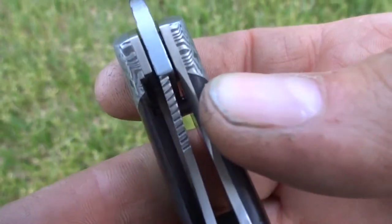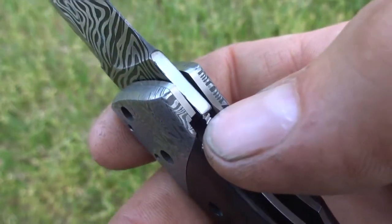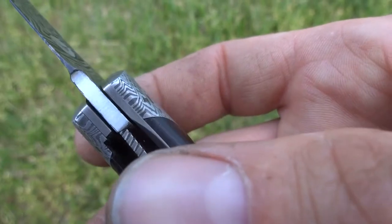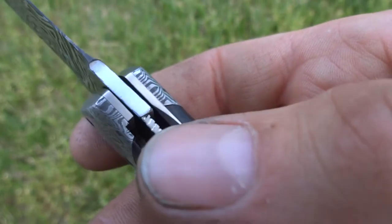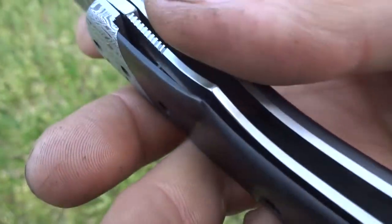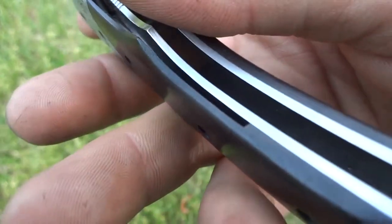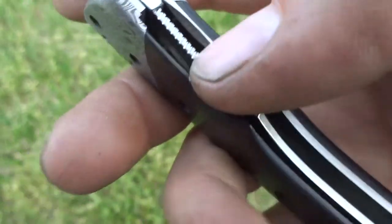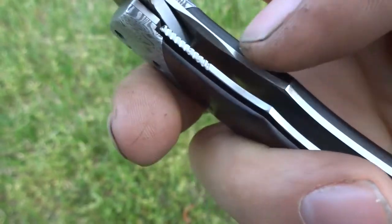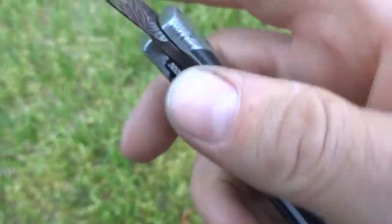You can see the lock here is engaged about halfway up the tang, and the tang has got a little bit of a hollow cut into it for the lock face, so that the angle actually increases slightly with over-travel. The lock side scale and bolster are relieved for the lock bar to travel into.